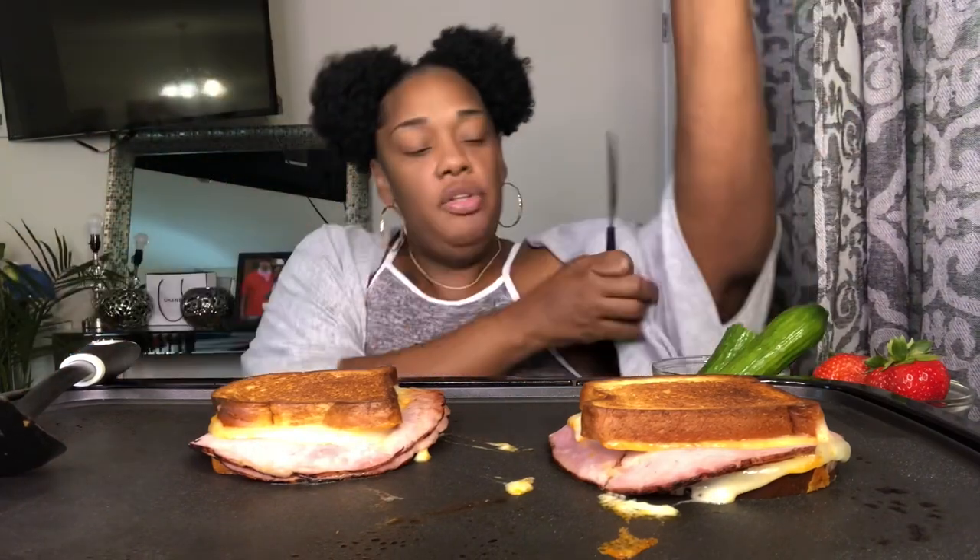I was like, okay you're gross. Y'all I got some cucumber to go with it, and I got some strawberries. Long story short, the next day I ghosted him - I blocked him on all my social media, blocked him in my phone, deleted all the messages, did vanish mode. I just blocked him on everything. I was like, Lord please do not let this man come to my house. And I had told him where I worked y'all.